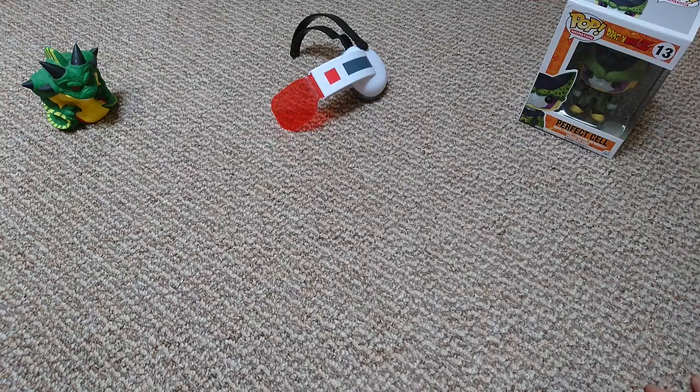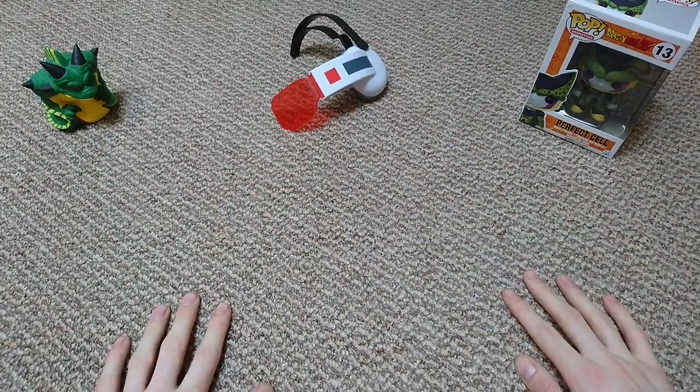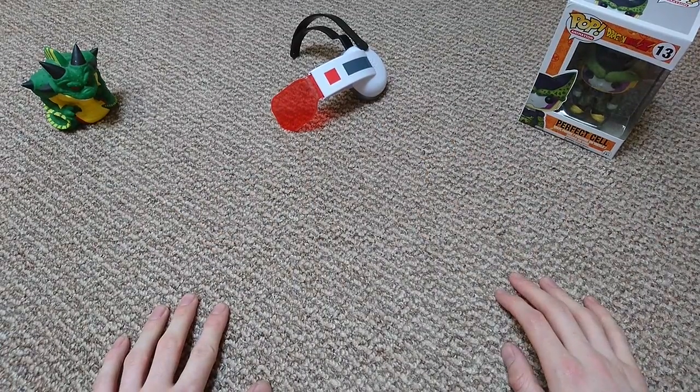Hello everyone and welcome back to the channel. Today I thought I'd do a little bit of a different video — I'm going to show you some of my anime collection. And if you haven't guessed by these three items here, it is of course going to be Dragon Ball Z themed.